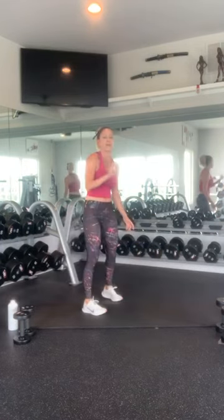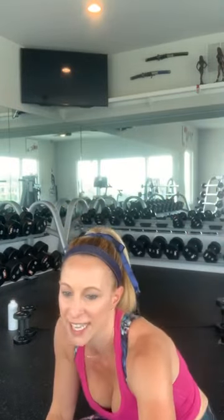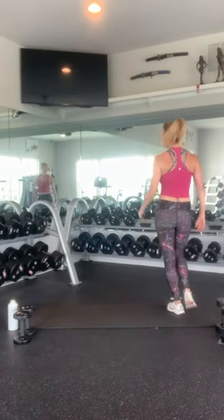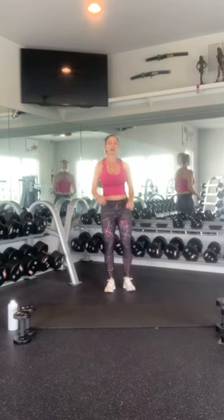Alright, we have one more set of that warm-up. How are you guys feeling? Are you guys kind of getting into your Friday groove? I am so pumped it's Friday and the three-day weekend. Let's get one more round in: jump rope, cross body knees, and then our plank walk-ups. Ready and go.